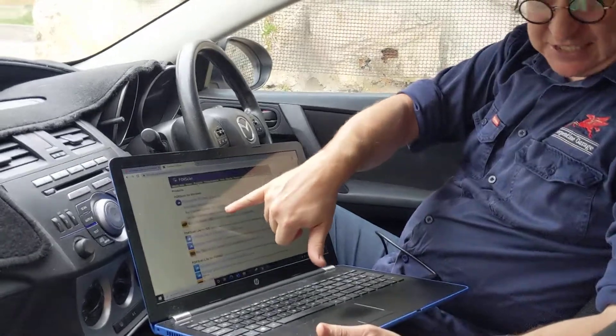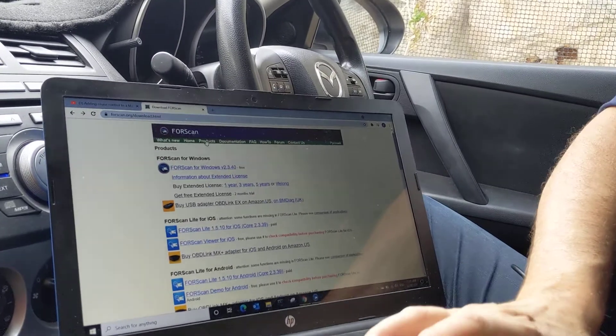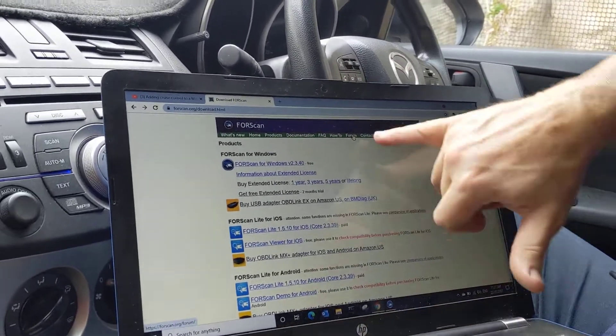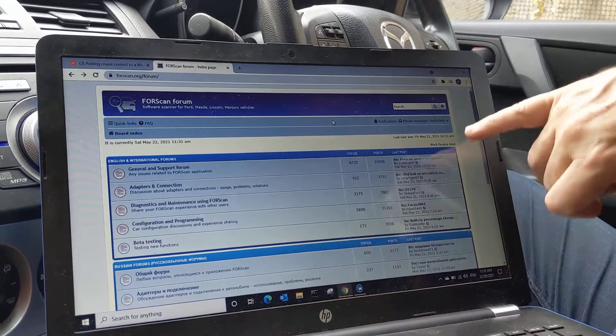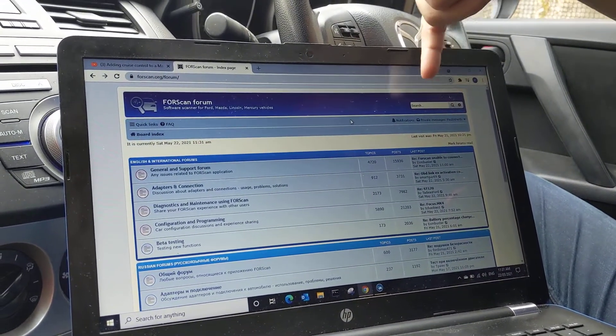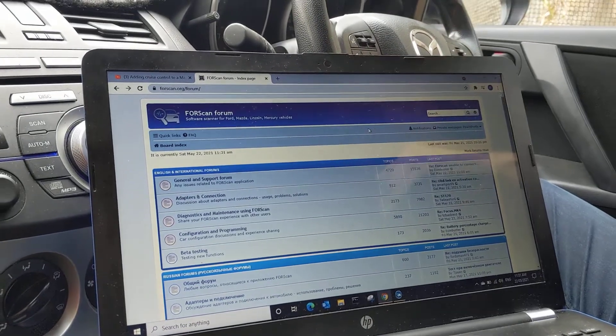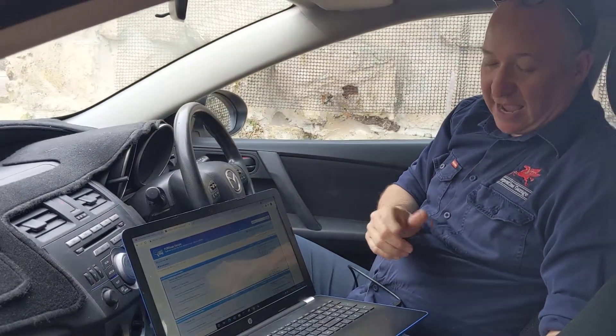You can't get the extended license unless you have a valid login. To get a valid login, you'll need to click on Forum and then click on Register. You need to register, give yourself a username and password, and a couple of hours later you'll get a login.